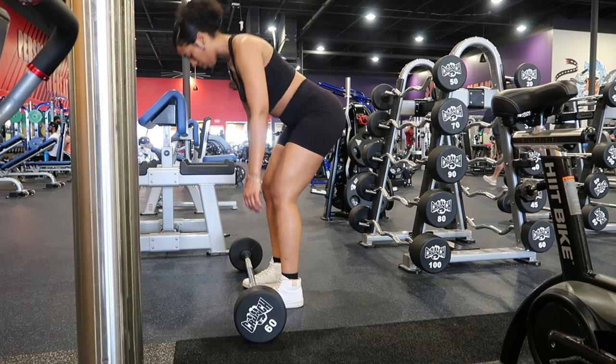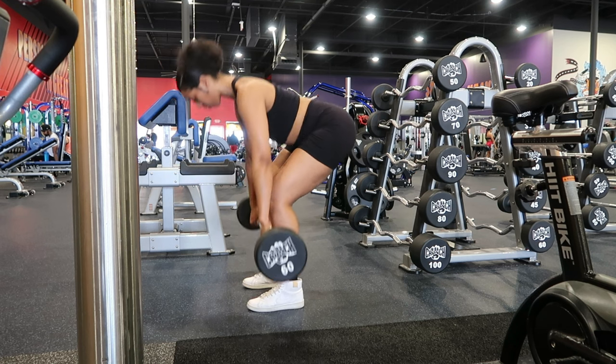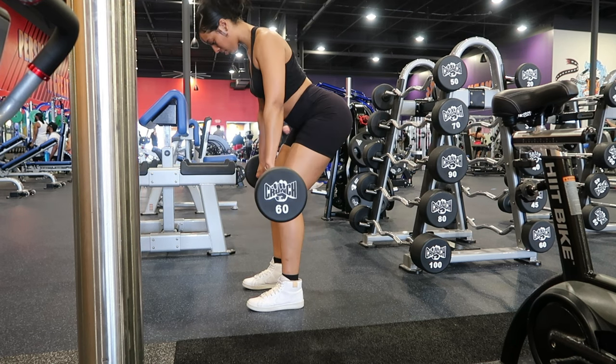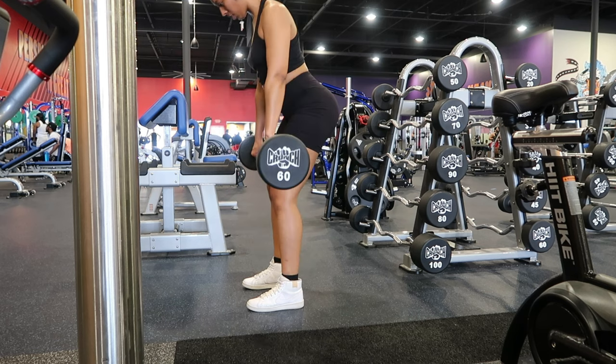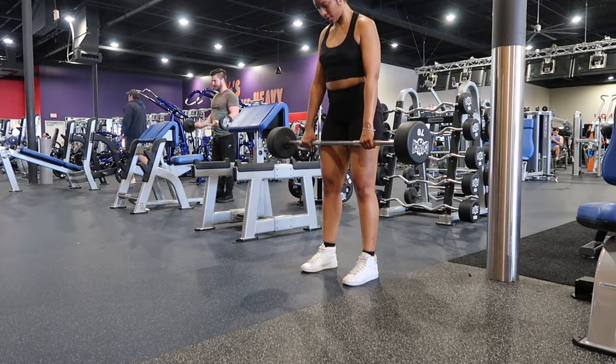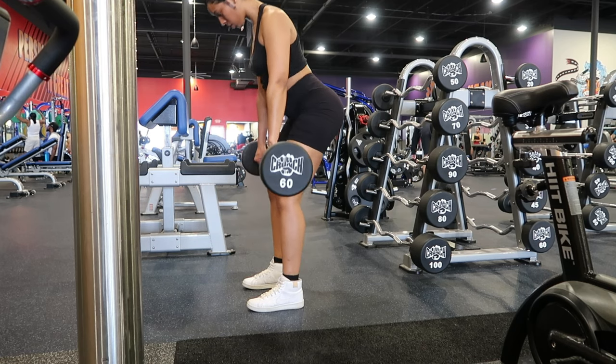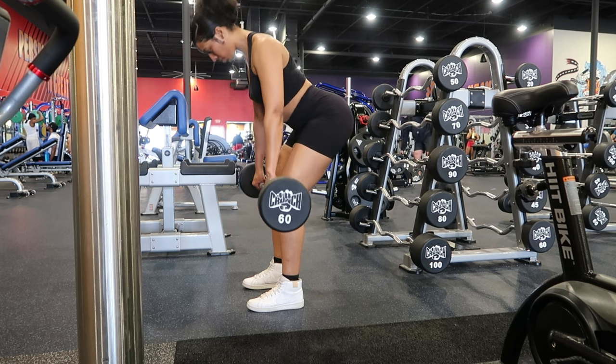I'm exhausted, I'm dying. Finally, I'm going to finish with Romanian deadlifts, or RDLs. For this exercise, I'll stand with my feet hip-width apart and hold the barbell with an overhand grip. I'll then hinge back at the hips, keeping my back straight and lower the barbell towards the ground, and I'll return to the starting position by pushing my hips forward.